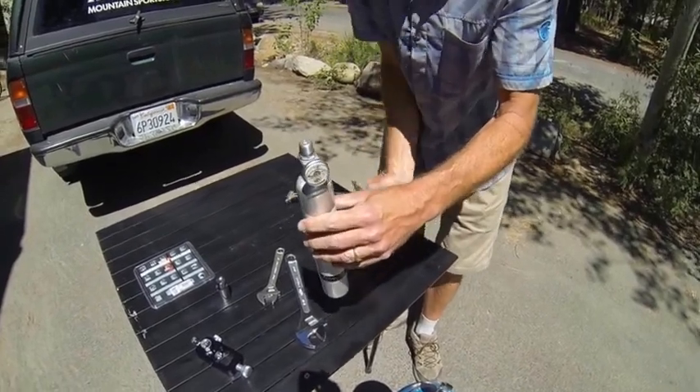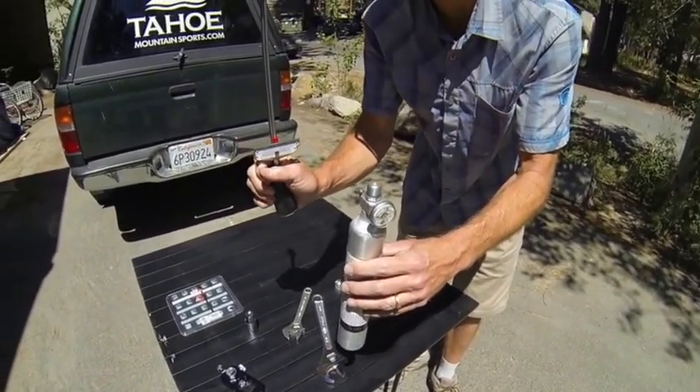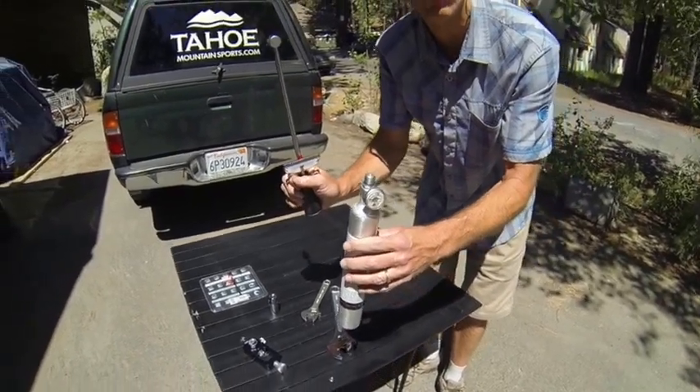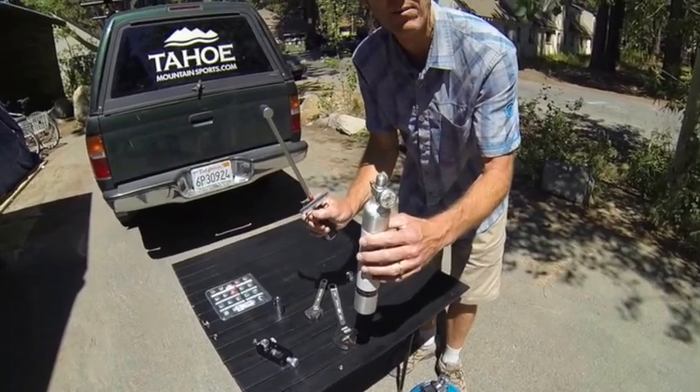This needs to be torqued down using a torque wrench. That's why you take it to your local shop — they'll have the right tools to be able to refill your canister. We'll move inside where we have access to a vise and torque the top of this down.